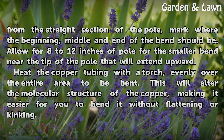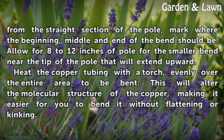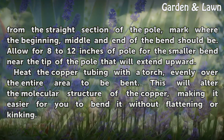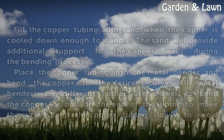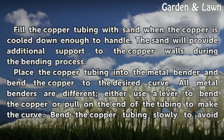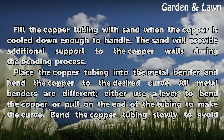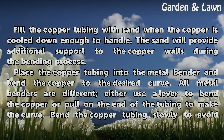Heat the copper tubing with a torch, evenly over the entire area to be bent. This will alter the molecular structure of the copper, making it easier for you to bend it without flattening or kinking. Fill the copper tubing with sand when the copper is cooled down enough to handle. The sand will provide additional support to the copper walls during the bending process.